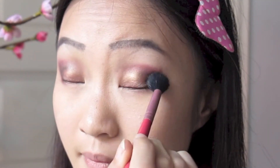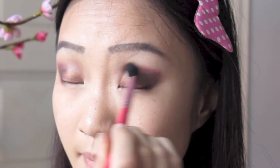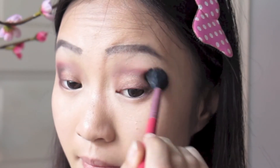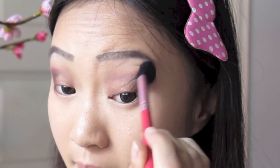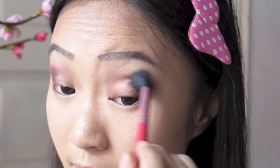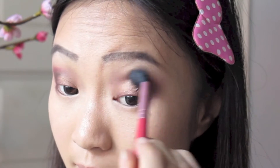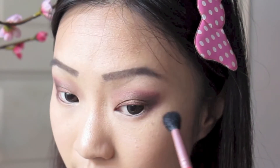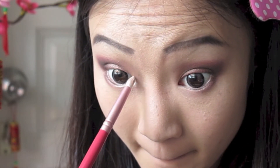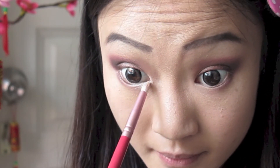Now with a clean fluffy brush, I'm swirling this using windshield wiping motions — just going back and forth and gently blending everything together so the colors are nicely blended without any harsh lines in between. Then with a small pencil brush, I'm using a highlighter shade from MAC and sweeping this into the inner corners to brighten my eyes a lot more.